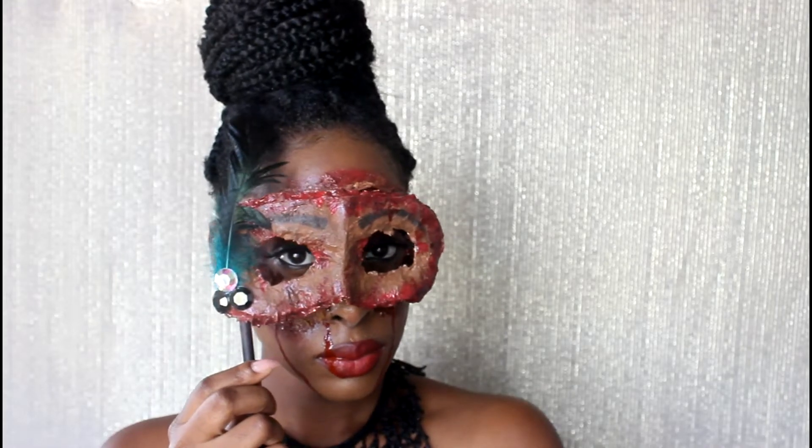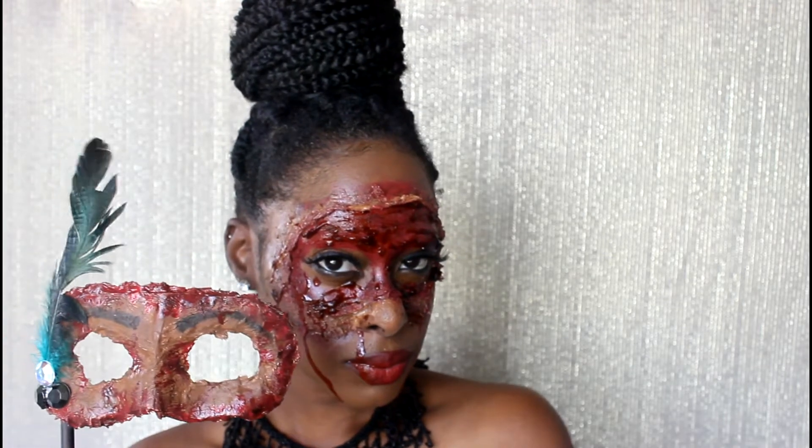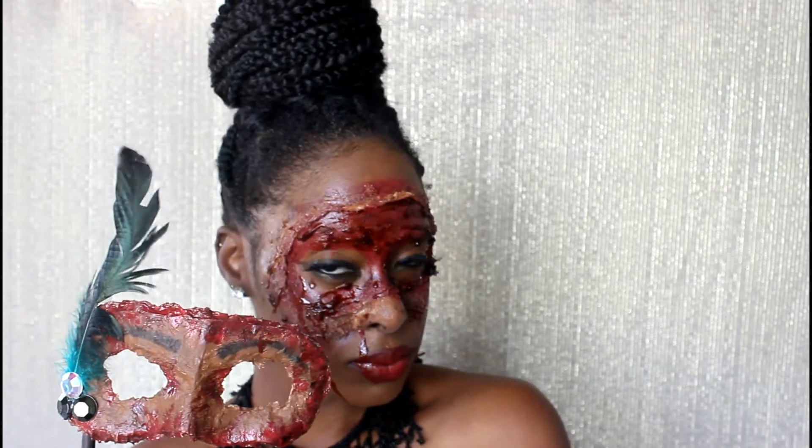Hi everybody! I hope that you went ahead and watched Part 1 on how I made this mask. Now here is Part 2 on my makeup — my face makeup.